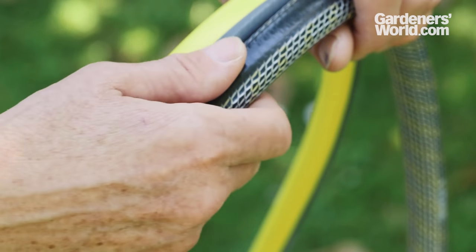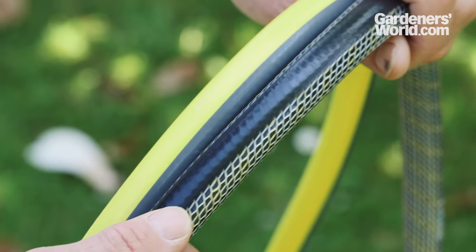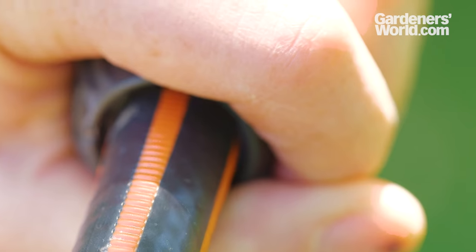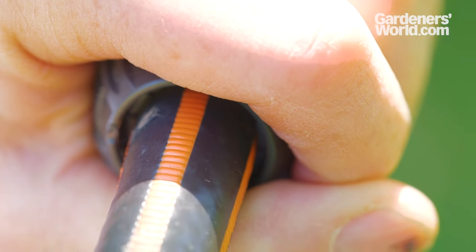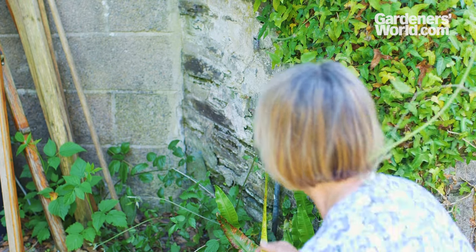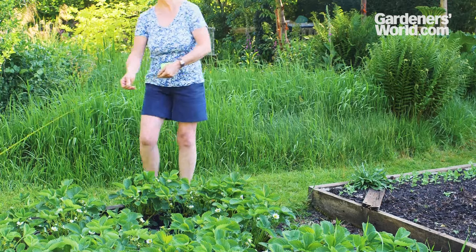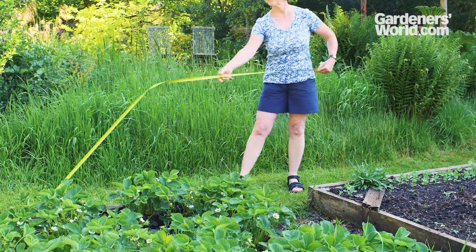Consider the outer surface of the hose too. Textured or ridged models will give better grip onto the connectors that attach the hose to the tap and the nozzle. They're less likely to burst off the hose whilst it's under full pressure. Before buying your hose, work out how long it needs to be. Measure the maximum distance it needs to reach then add a bit extra so the hose won't be stretched to its limit.